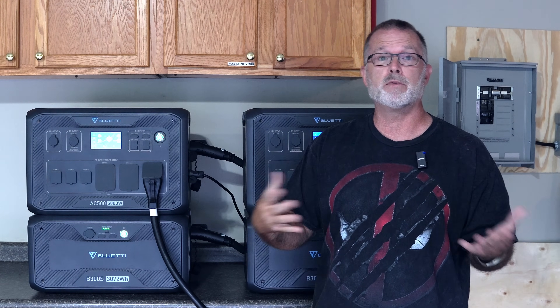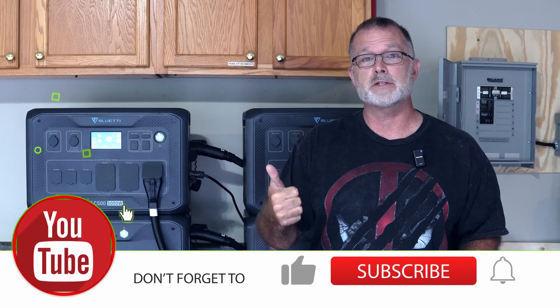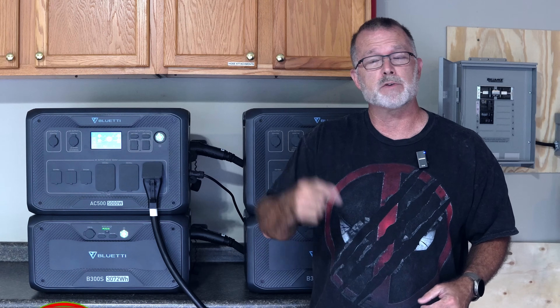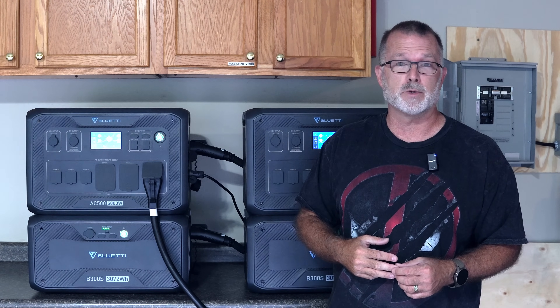Thanks for joining me for this video. Hopefully you found something helpful. If you did, please consider giving me a thumbs up — I'd very much appreciate that. And consider subscribing if you're not already. Thanks for spending some time with me on this video. I do hope to see you in the next one.